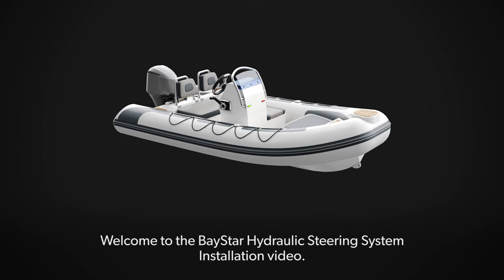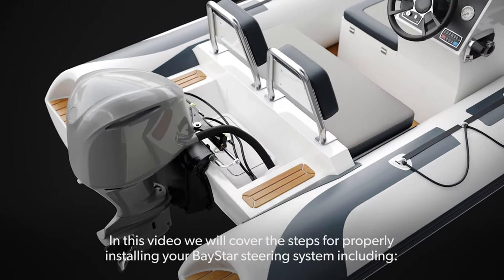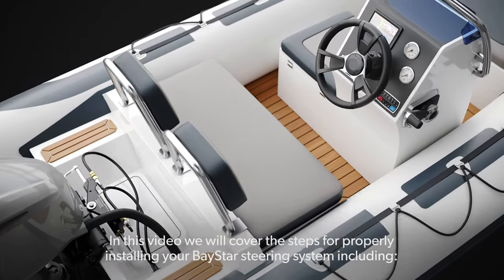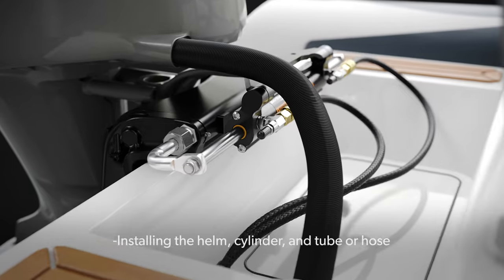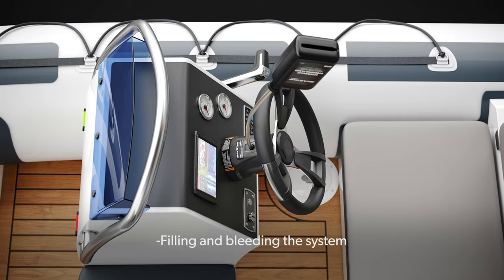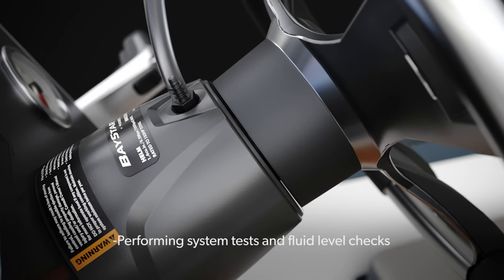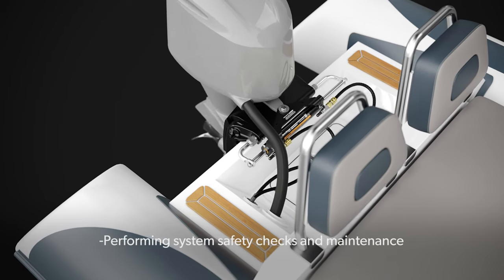Welcome to the Baystar Hydraulic Steering System installation video. In this video, we will cover the steps for properly installing your Baystar steering system, including installing the helm, cylinder, and tube or hose, filling and bleeding the system, performing system tests and fluid level checks, and performing system safety checks and maintenance.